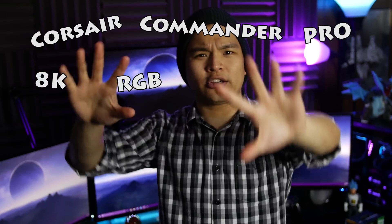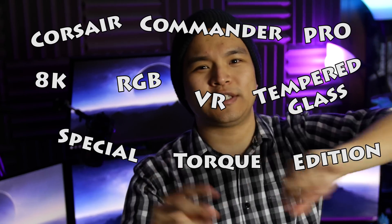So, if you're in need of a fan hub, desperately starving for more internal USB headers, think monitoring your intakes and exhausts is pretty cool, and you like the idea of grouping all your Corsair RGB fans and LED strips together — this thing will check all of the above. However, if you're not blown away by the fan hub and the extra features aren't really doing it for you, I'd maybe wait for the next one. Whatever that may be — the Corsair Commander Pro 8K RGB VR Tempered Glass Special Torque Edition sounds ridiculous, but I'd probably still buy it.